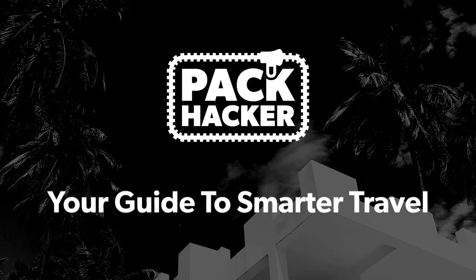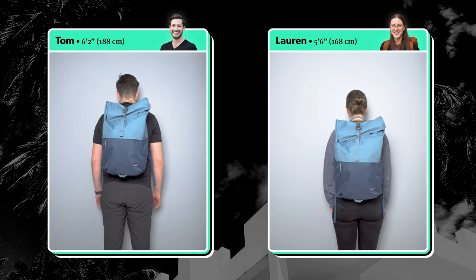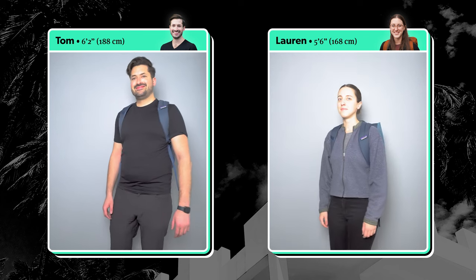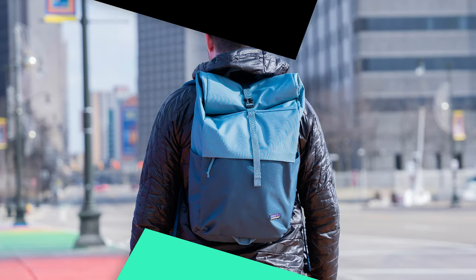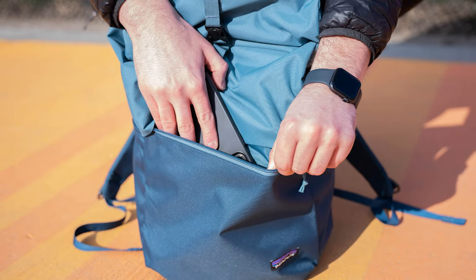Hey, it's Tom from Pack Hacker and in this video we are taking a detailed look at the Patagonia Arbor Pack 30 liter, which I've been testing over the course of the last two weeks. Let's check it out.